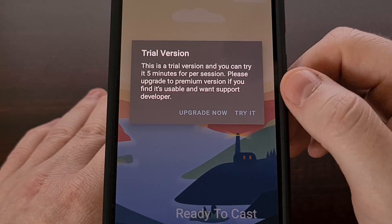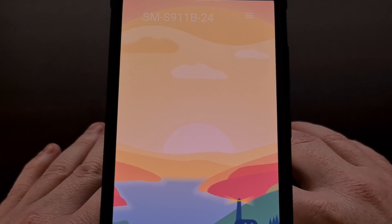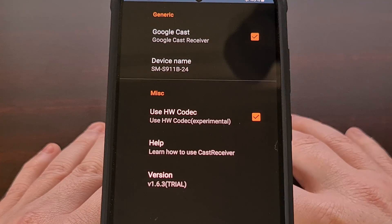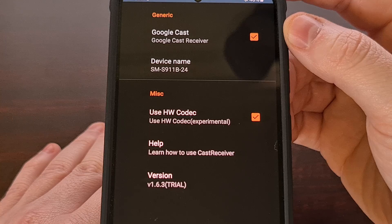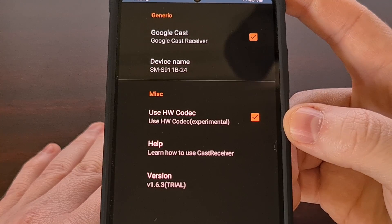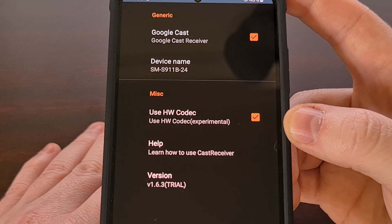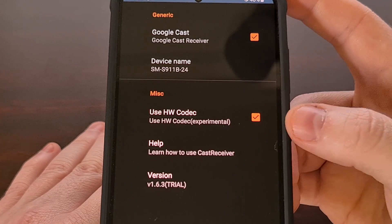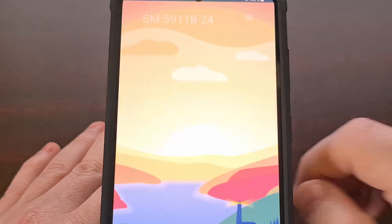Going back into the Cast Receiver app itself, there aren't many options to mess with. If we tap on the hamburger menu at the top right corner, we're taken to a simple settings page where we can disable the service, change the name of our cast target, and disable an experimental hardware codec feature that the app uses by default. If you notice the performance is laggy, you'll want to disable this before testing it again, as that could be the reason for the issue.